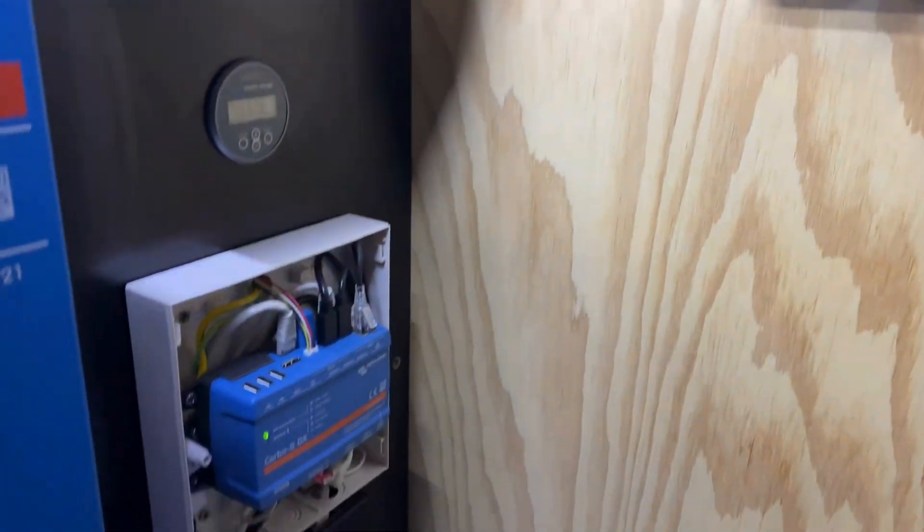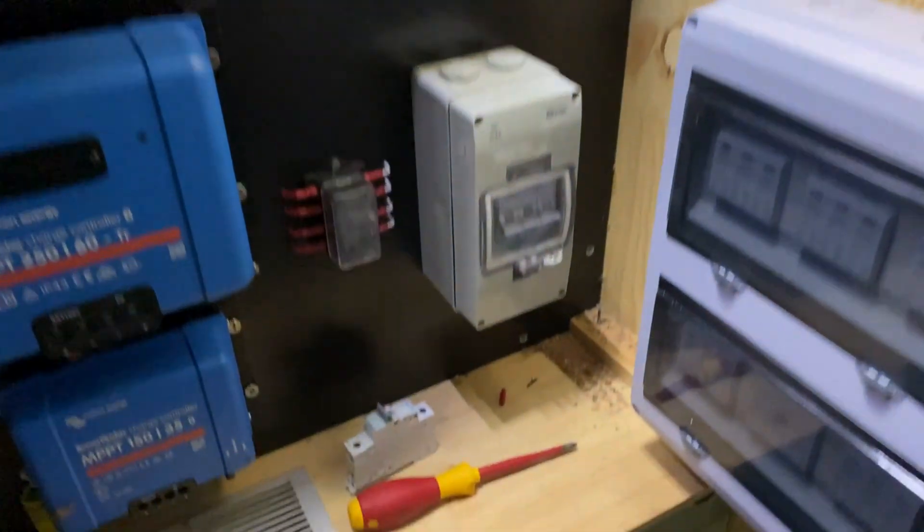I can go outside and drill a hole for the grounding wire through the panel there next to the orange cable. That'll be bolted straight onto the electrode with a lug.